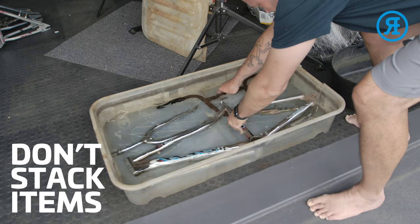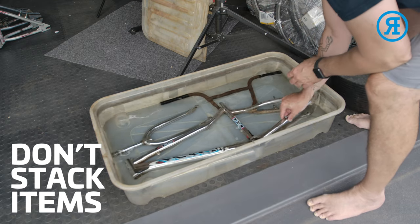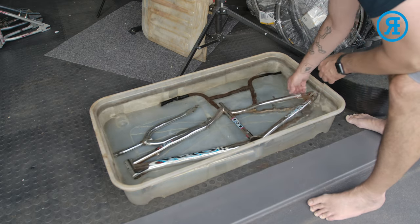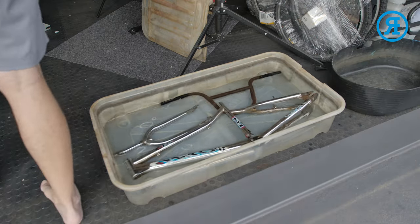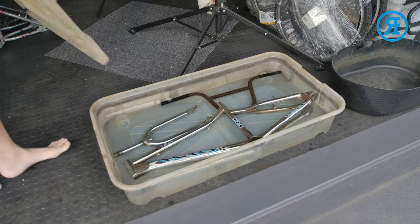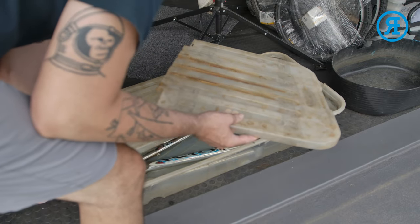I've also put in a pair of Redline handlebars — very rusted out, and you'll see the finished product on those as well. We'll leave these in for 24 hours and check them out, wipe them down, and you'll start to see the progress. Obviously I cover it up so that nothing drops in there.